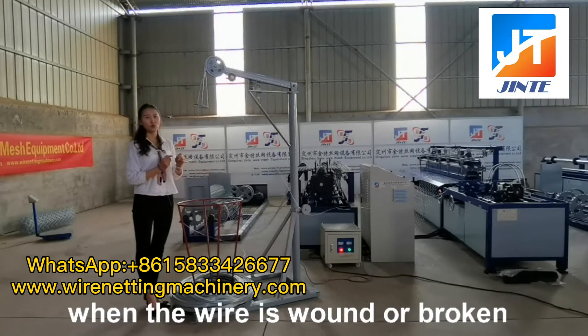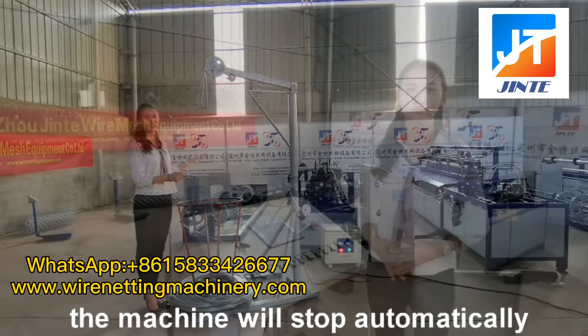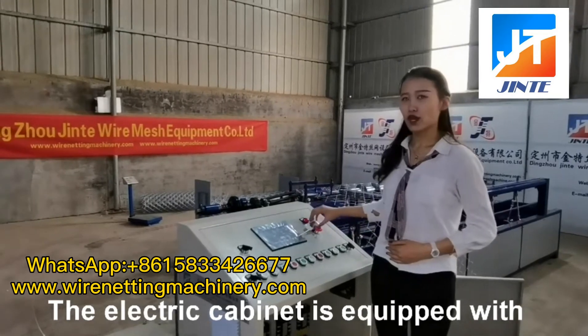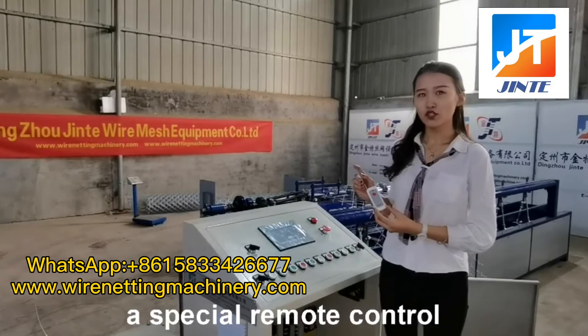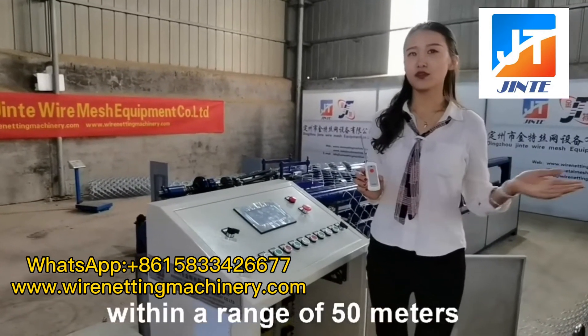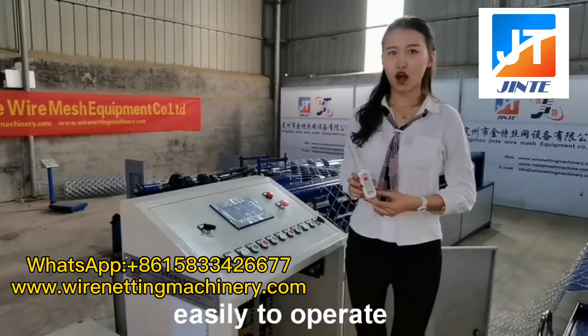When the mirror is going to open, the machine will stop automatically. The electric cabinet is equipped with a special remote control. It can be used within a range of 50 meters, easily to operate.